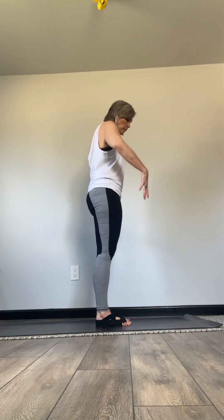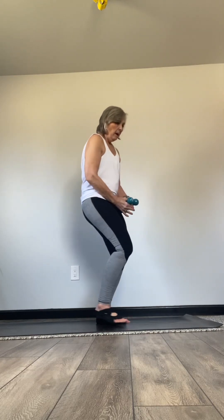One more time. And now from here, I'm going to face the camera. Pardon me. And let's start with our weights down beside us.